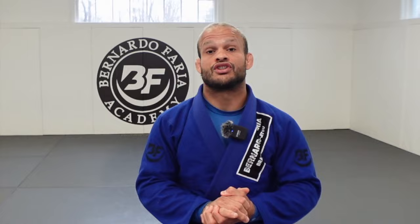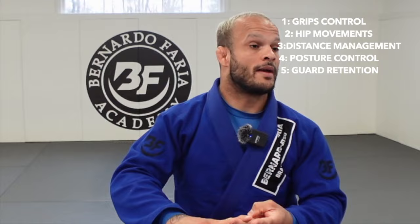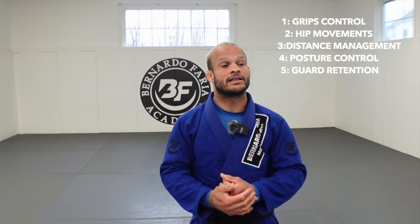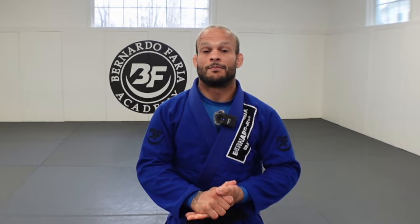I'm going to show you guys five details that are going to change your game. I'm going to show you guys grip control, hip movements, distance management, post control and guard retention from collar sleeve. My name is Marco Tinoco, Marcelo Garcia Black Belt.